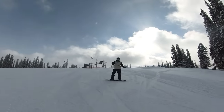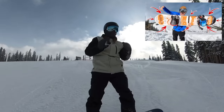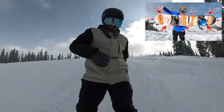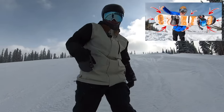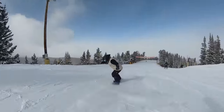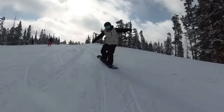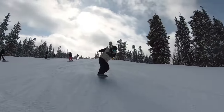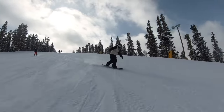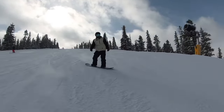So every snowboard has eight pressure points — I made a whole video on it, check it out, especially if you're an intermediate rider. I've got to learn the pressure points of this snowboard, and that's why I fell right there. I feel like I could do the really no-edge-catch butters on this thing.